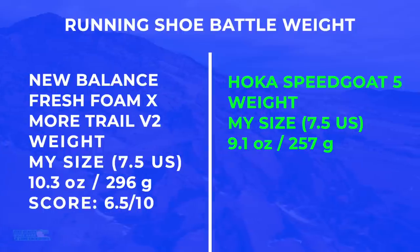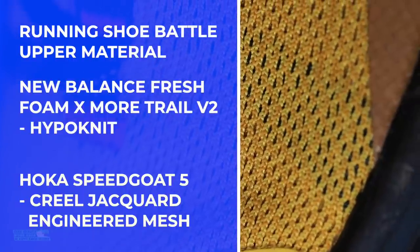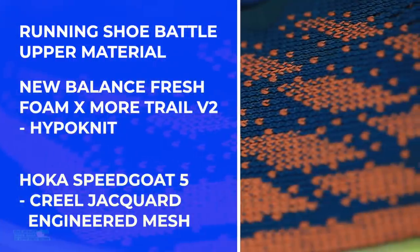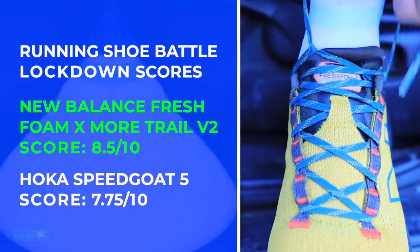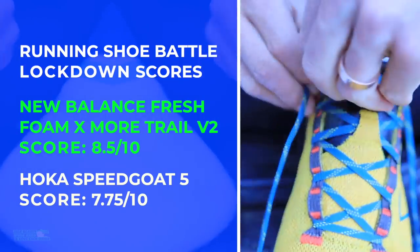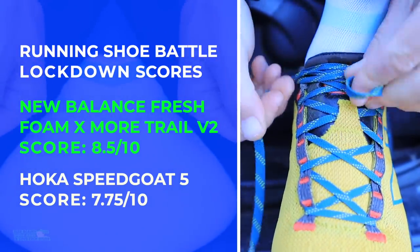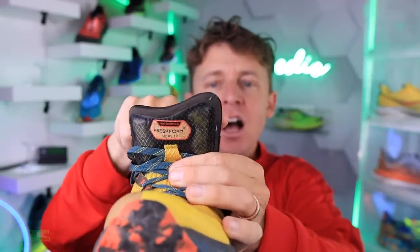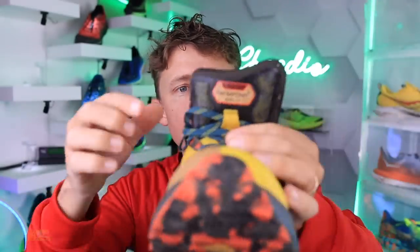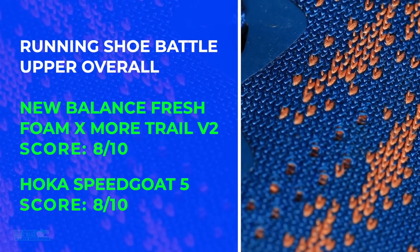Speed Goat 5 takes that W in the weight category. There are the upper materials being used in both — soak those in and the scores for the lockdown. The Fresh Foam Moor, it's like this butterfly effect — I like to call it the butterfly effect — basically how it goes so wide there. It's a heavier shoe, but man, that tongue is so comfortable over the top of the foot.